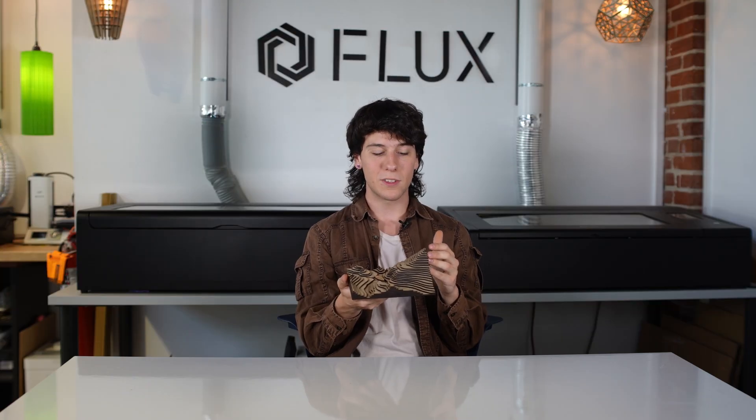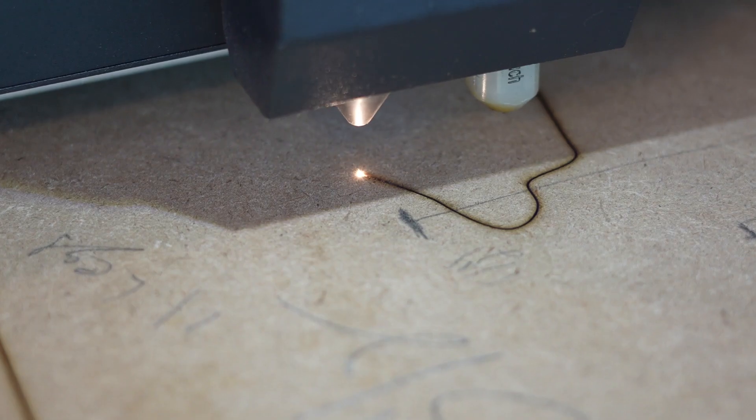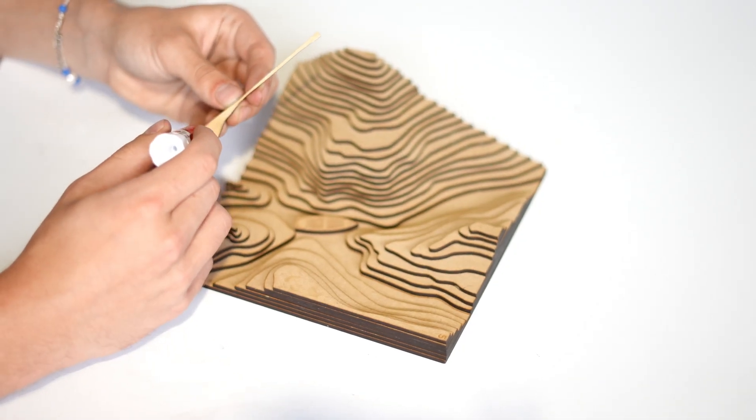In order to generate the files for this, we have to use an online tool that slices up a 3D object into layers. Once we have all those layers, we can run each individual layer through the laser cut machine and glue all the layers together.